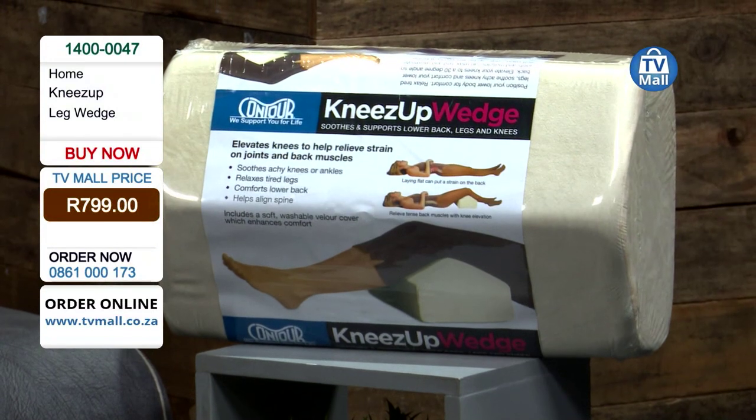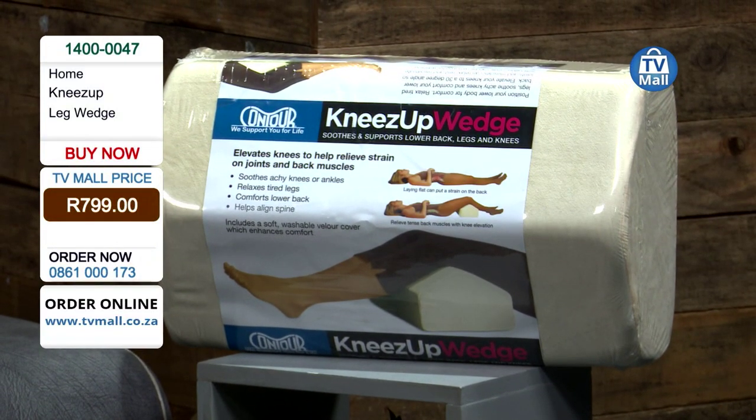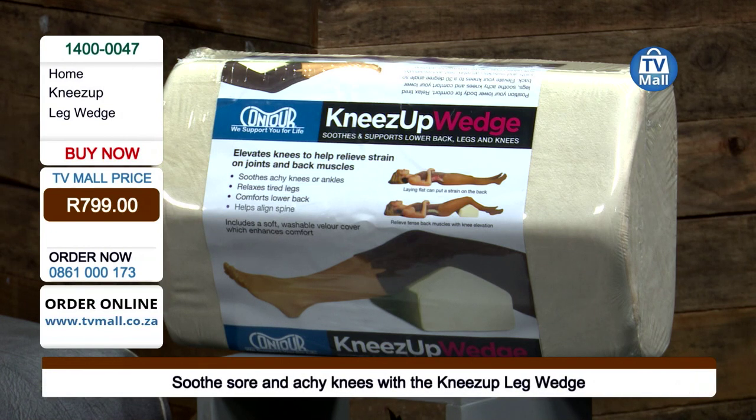Here at the home hour, which we're also calling the comfort hour, we've got a piece of technology by Contour — it's called the Knees Up Wedge Pillow. Do you have tired legs, achy knees, or lower back strain and pain? Then this is for you. This is only R799 for years of comfort in your bed or even on your couch.